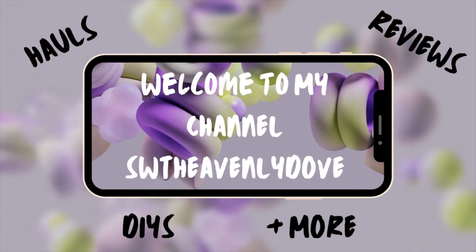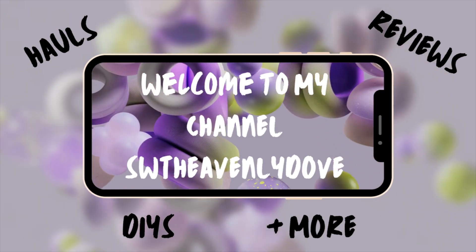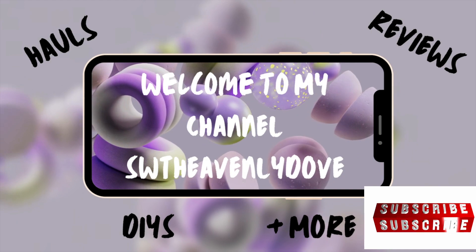Hello and welcome, new and old subscribers. If you are a visitor, subscribe now, and if this is your first time, I'm thrilled that you're here. Let's get this Dollar Tree haul started.